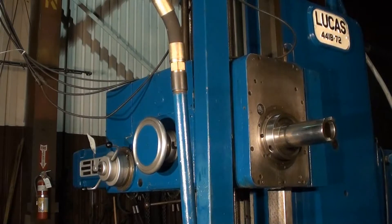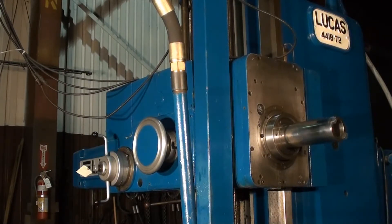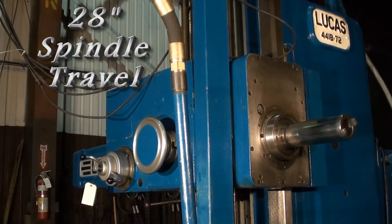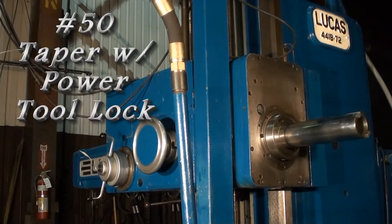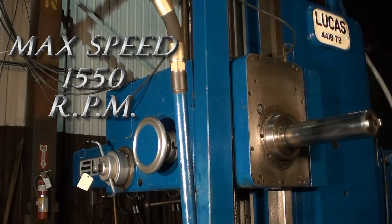Currently we are seeing the spindle feed out. 4-inch diameter spindle, with a maximum RPM of 1550.